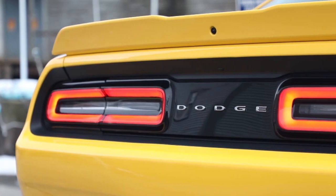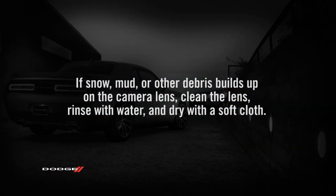The camera is mounted above the license plate. If snow, mud, or other debris builds up on the camera lens, clean the lens, rinse with water, and dry with a soft cloth.